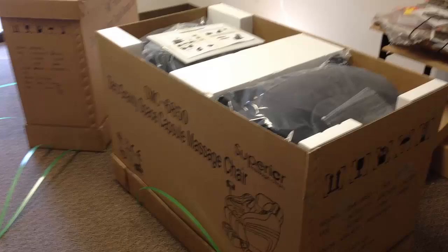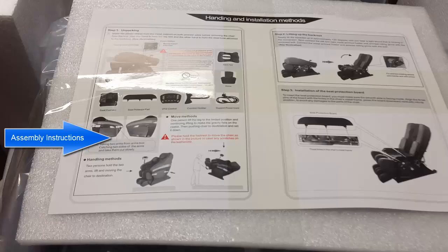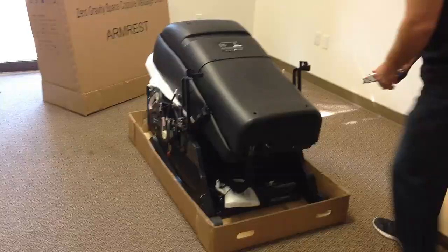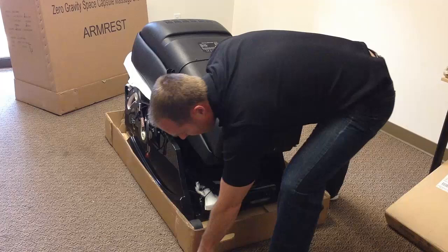First, remove the banding and take off the lid, then lift up the exterior box. Next, lift up the sides and remove all of the foam and plastic packing. Then cut the corners of the box so that we can wheel the massage chair out of the base of the box.